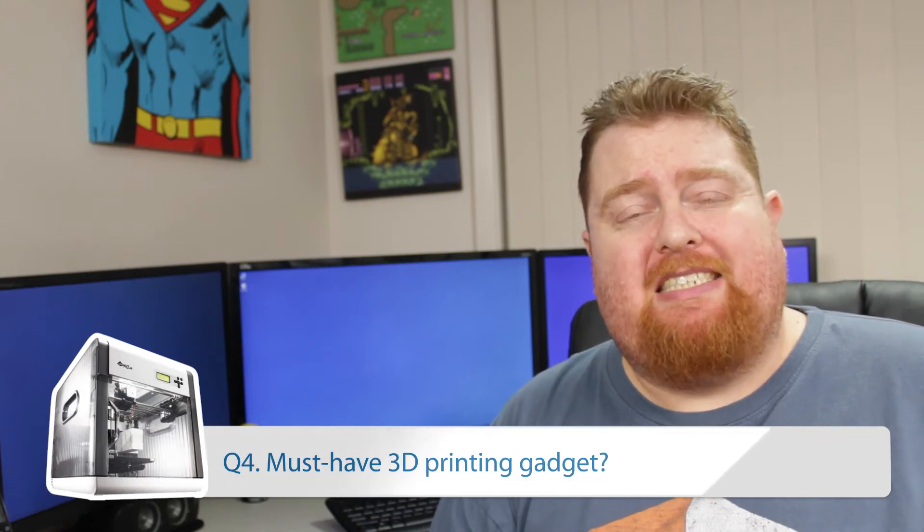Question number four was a must-have 3D printing gadget. I've got three on my list that I use all the time. The first is hobbyist files. These are really great for getting down those edges that are just a little bit too sharp, but also for supports when they leave a little bit of extra material on the 3D model — you can just file it down and it looks great.